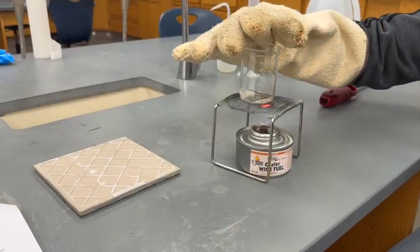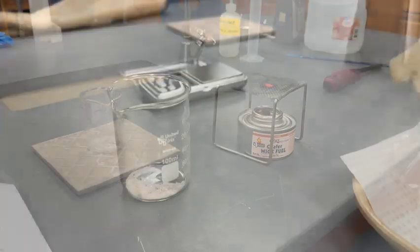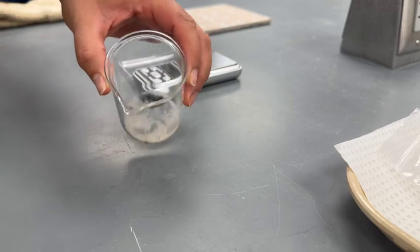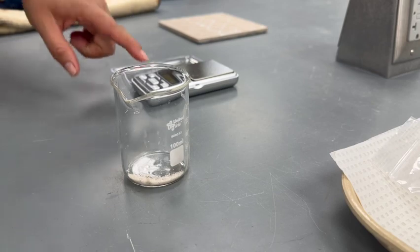Once the sand is dry, use your oven mitt to remove the beaker from the wire mesh stand and place it on a hot pad or hot mat. Allow the beaker to cool to room temperature, then use your balance to weigh the beaker and record its mass.